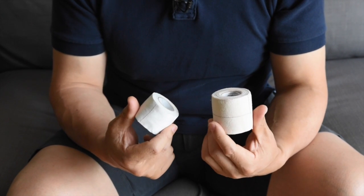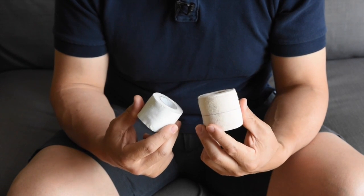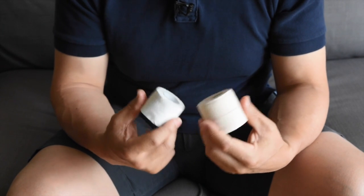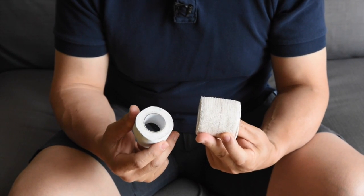Every once in a while you'll still develop blisters, especially if you go to a camp — a gasshuku situation where you're practicing multiple times a day for days on end. And in those cases, you may need to tape up your foot.